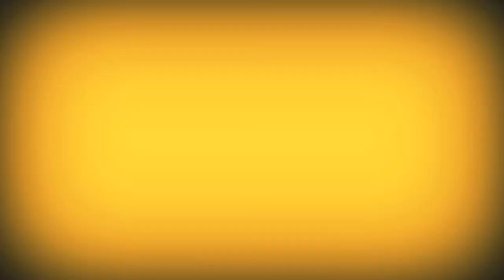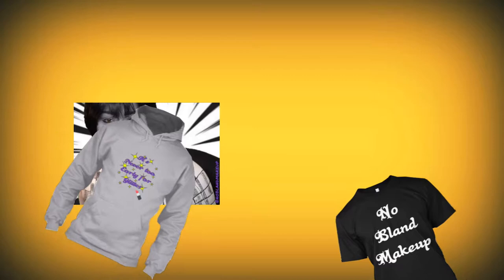Before we get to that, the video today is sponsored by me! So if you guys want to support the channel and get some cool merch - I have stickers and hoodies and stuff - check the description down below. It's teespring.com slash NoBlandMerch.